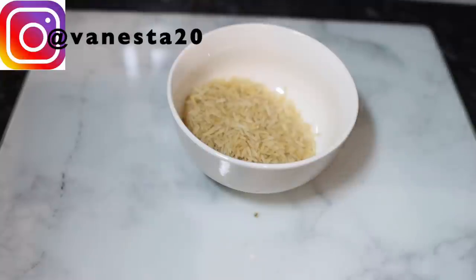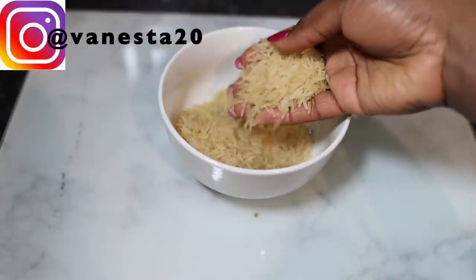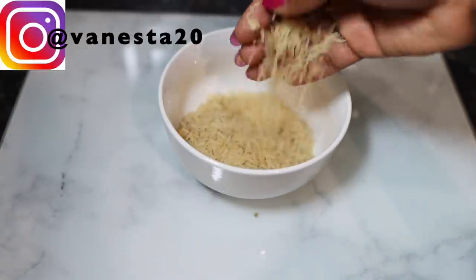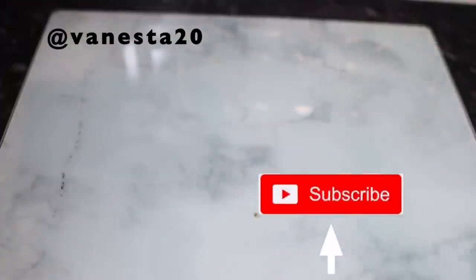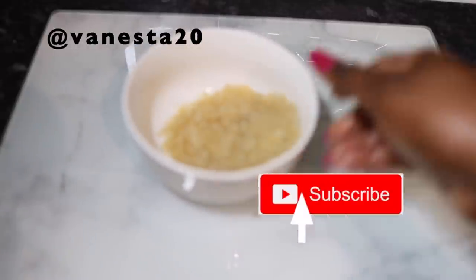Before we dive into it, thank you so much if you're a returning subscriber — I love you so much and I really appreciate you. If you're new here, consider clicking that subscribe button to join the family. So let's hop into the video. The first ingredient we're going to need for this recipe will be some rice.